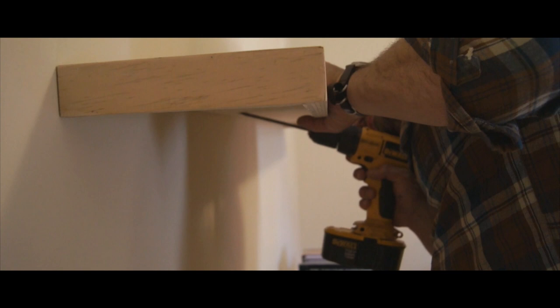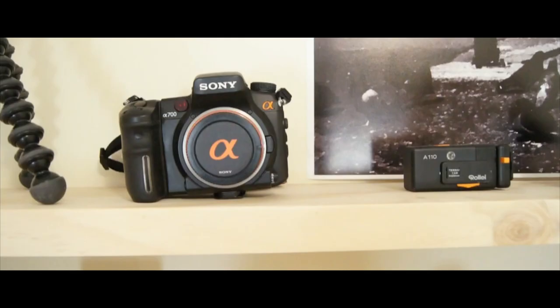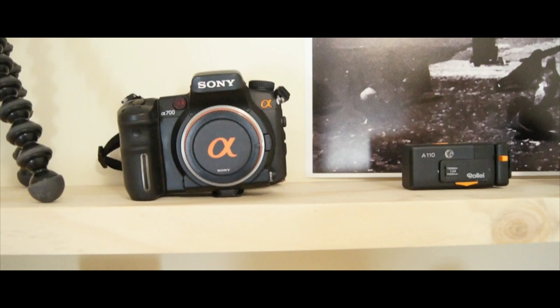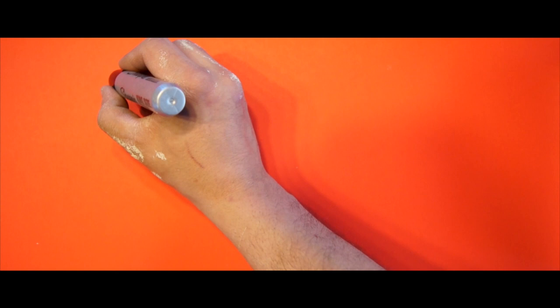I caught about six studs, leveled the shelf up, and it holds real nice. After checking for feng shui, cameras go on the shelf — vintage cameras, current equipment and lenses, and a photo that my father took that my friend at the print shop decided to only do selective color red. But now life is good. I have a place to put my cameras on the camera shelf.